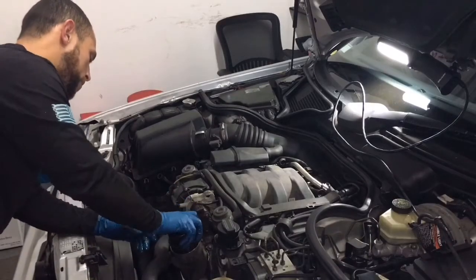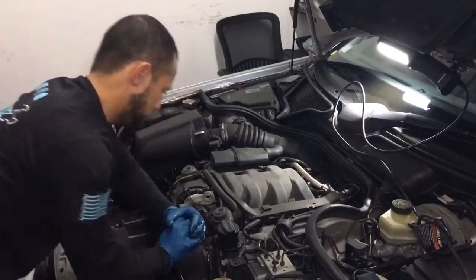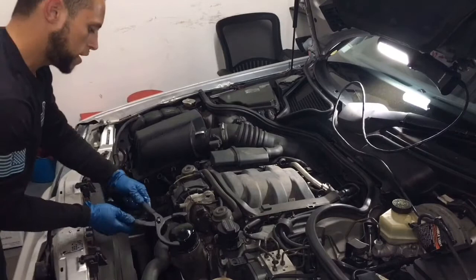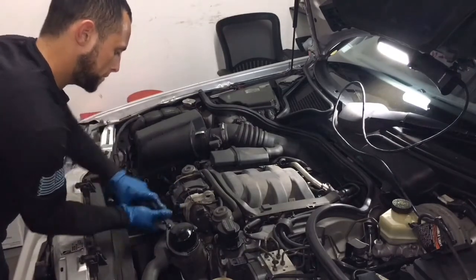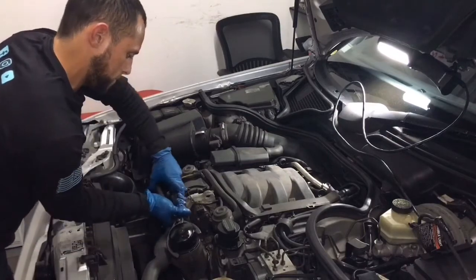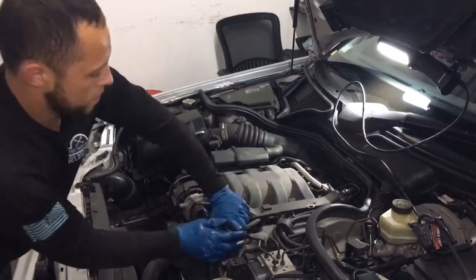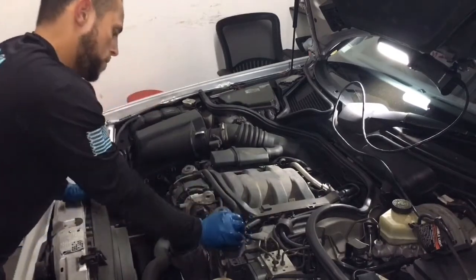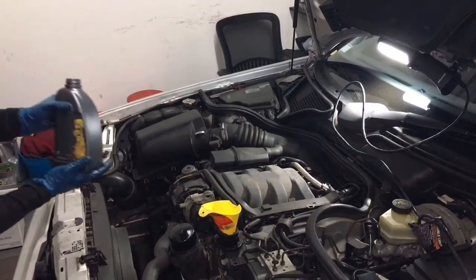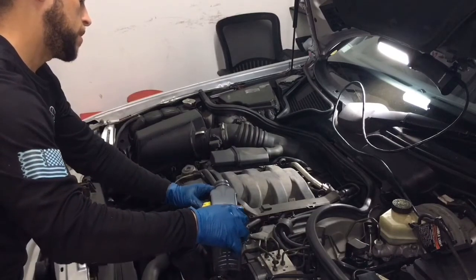Let's put the oil filter back where it belongs. My hands have got a bunch of oil on them, so we'll use our handy dandy tool. Perfect. Now let's put the oil cap back on — that's all that's left. Start adding the correct amount of oil. Mine takes 8.5 quarts, so I have to pour in eight and a half of these.